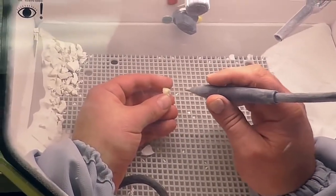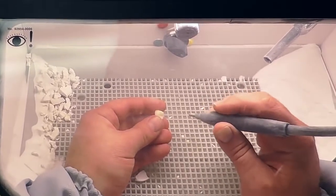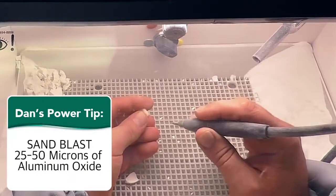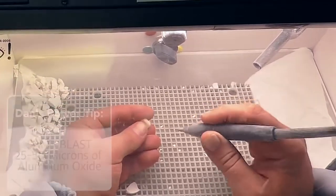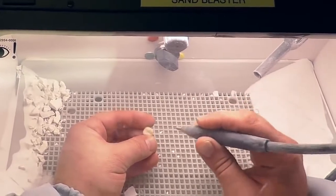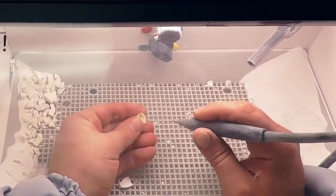Now we want to take the Sarismart restoration and lightly sandblast it with 25 to 50 microns of aluminum oxide, staying away from the margins, going over the surface, and also the intaglio.